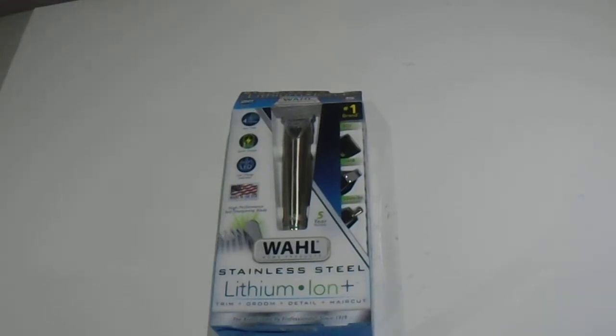Hi guys, we have here the Wahl stainless steel lithium-ion trimmer. I just want to give you guys a look at this one — you can trim, groom, detail, and haircut.